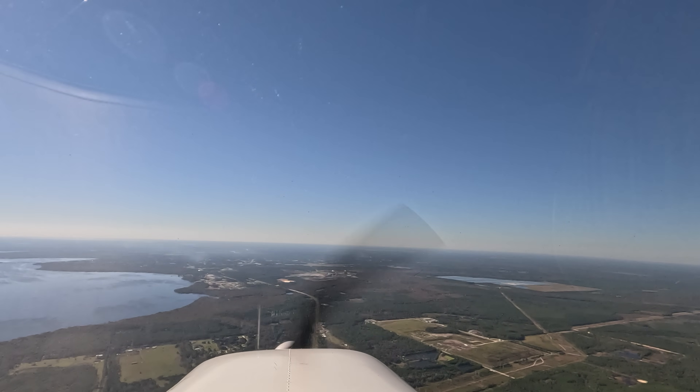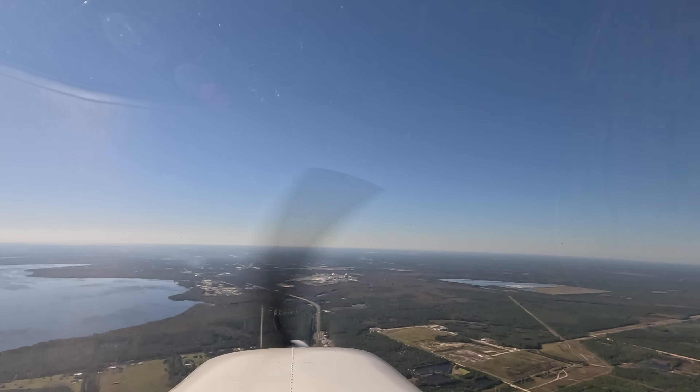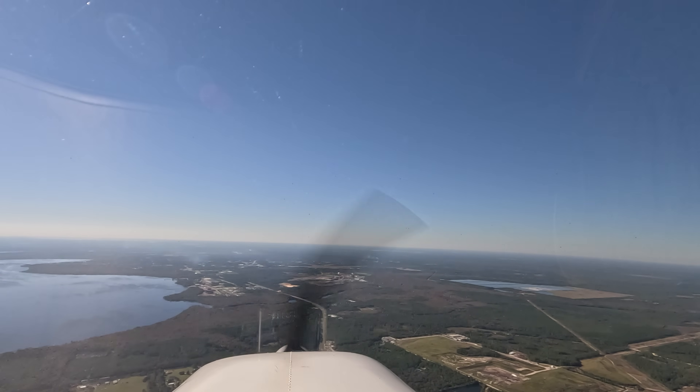According to the book, you're supposed to descend to pattern altitude on the inbound leg — that's the normal joining form. My point is, if you get too high, you've got your work cut out for you on the inbound leg.